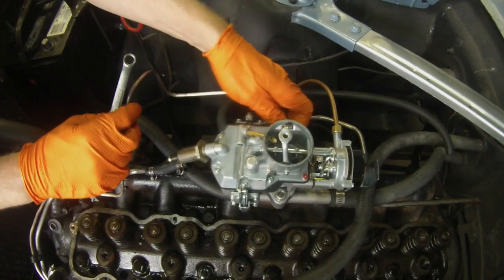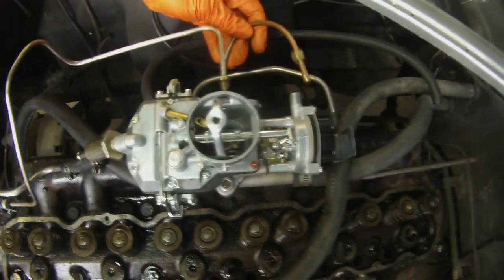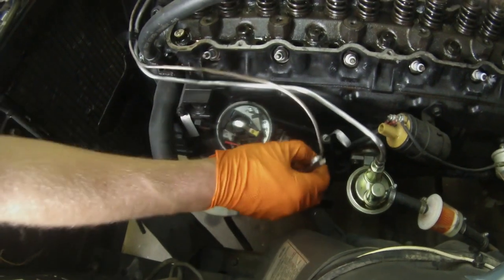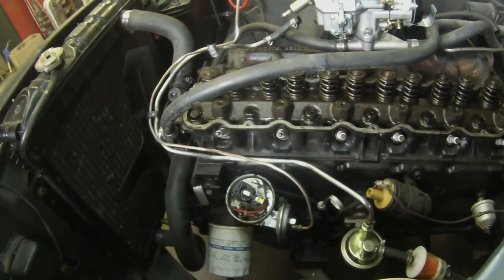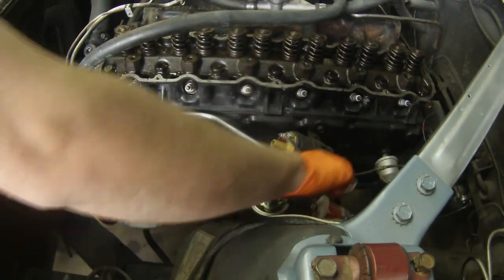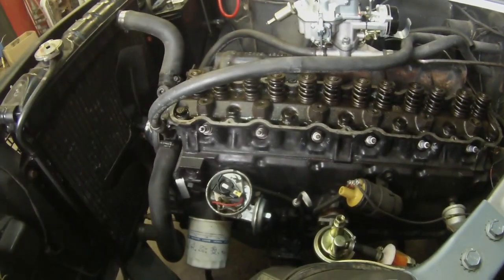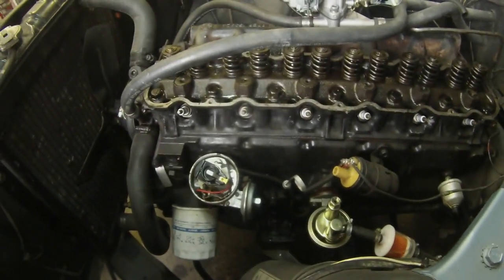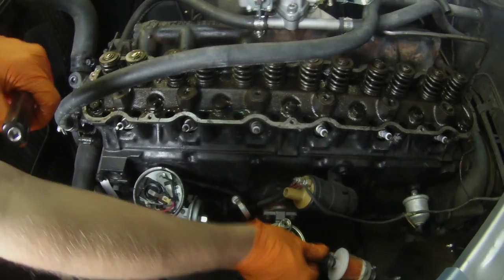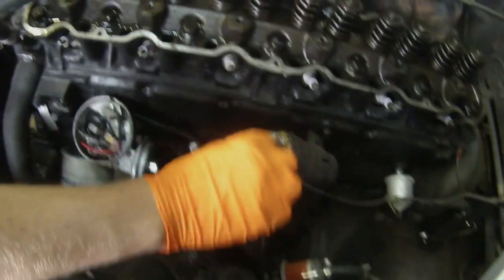We're undoing all these little things for the carburetor. This is your distributor vacuum advance line that we're disconnecting because I just want the carburetor out of the way. Here's the hot air choke tube — that's not a factory tube, it looks like a homemade tube. Some of this stuff you don't have to do exactly this way; I just like to have stuff out of my way. I like to disconnect the fuel lines and anything that might get damaged. Fuel supply line from the pump to the carb — getting that out of the way. Now disconnecting the supply line from the tank.